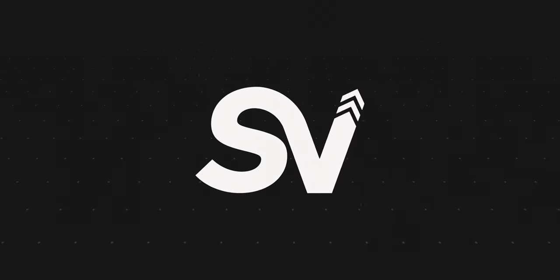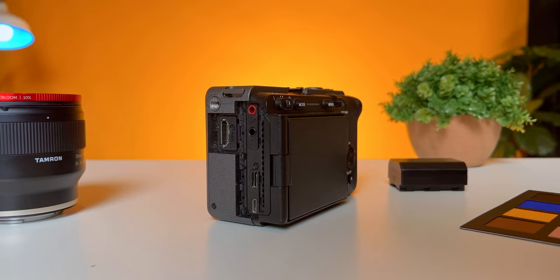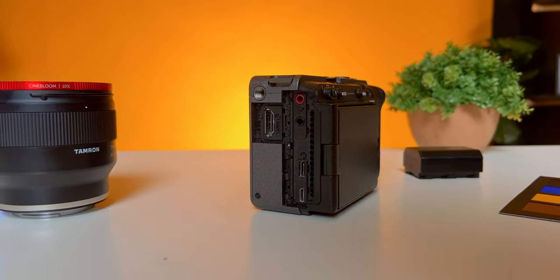If you're like me, you get tired of messing with the doors on the FX3 whenever you're trying to plug in anything like a microphone jack, an HDMI cable, or a USB-C cable. So today I'm going to show you how you can safely remove these doors from your FX3.